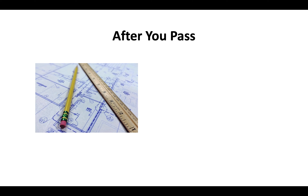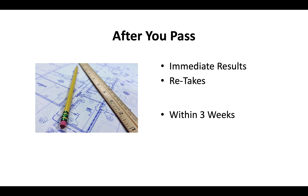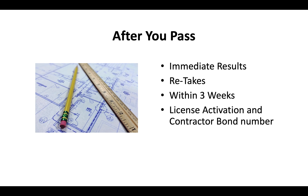After you pass your contractor license test, you'll know your results immediately. You can do a retake typically within about three weeks. Once you pay your license activation fee and provide a contractor bond number, the CSLB should send you your license in the mail in about two to three weeks.